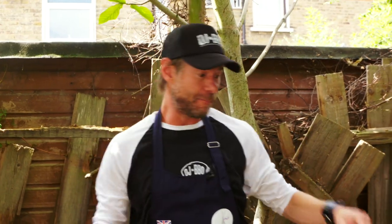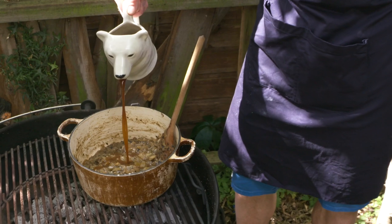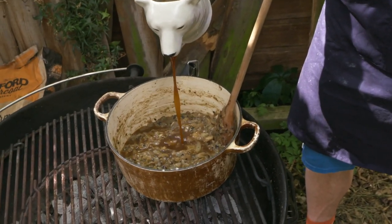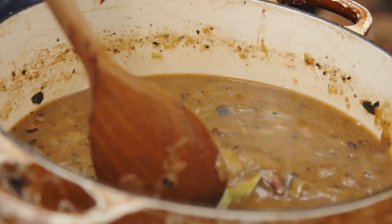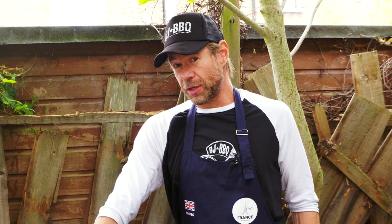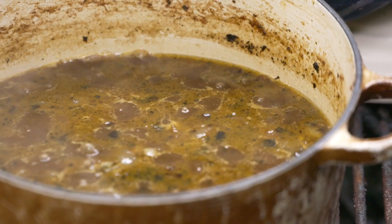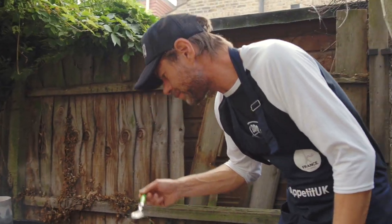Now it's the turn of the beef stock. If you want to stay vegetarian you can use vegetable stock, but I want full flavor. We've got to season it — I've got my little sachet of thyme and bay leaves. Our French onion soup has been cooking for about 15 minutes. Look at it bubbling away in there. Let's see how it's coming along.